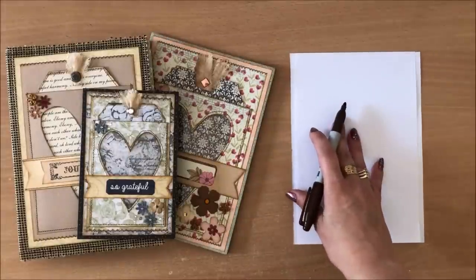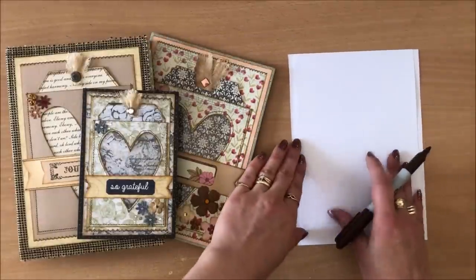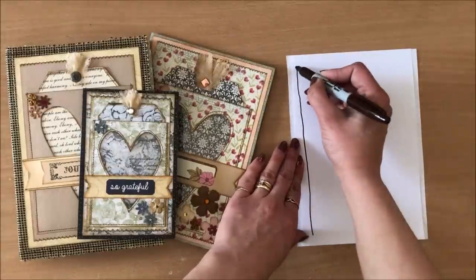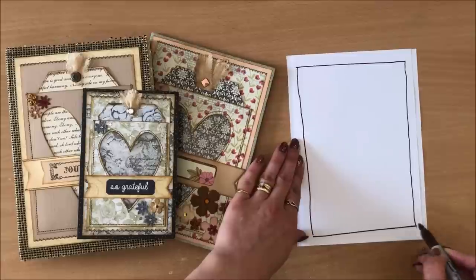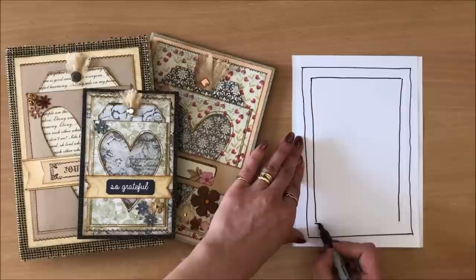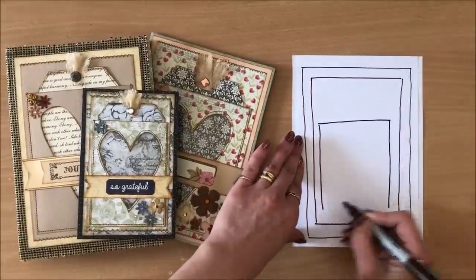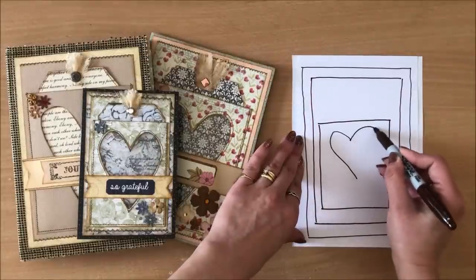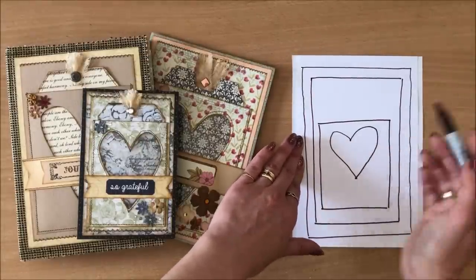So without further ado, let's begin. I'm going to start off with drawing a diagram of this design and then we're actually going to do the project together. The diagram is going to help you visualize and memorize how this is going. The first thing you need is one piece of paper. Second thing you need is a second piece of paper. Next you need a piece of paper with a heart shape cut out — or any shape: a butterfly, circle, oval, square, whatever.